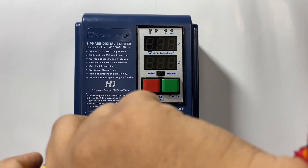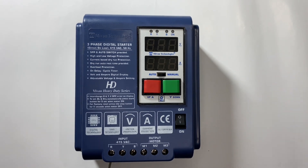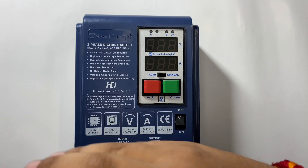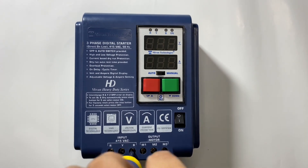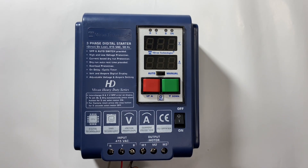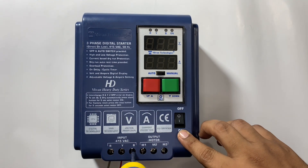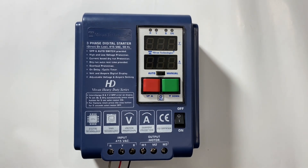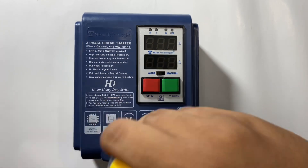First I will explain how to connect. We will give the 415 volt supply at the input terminal and connect three wires of R, Y, and B at the input terminal. Then connect three wires of the motor at the output terminal M1, M2, and M3.